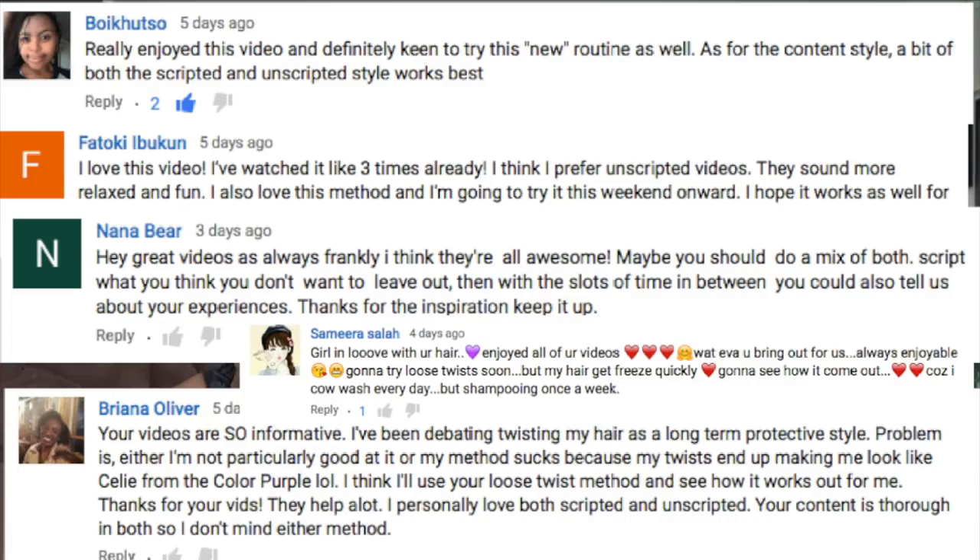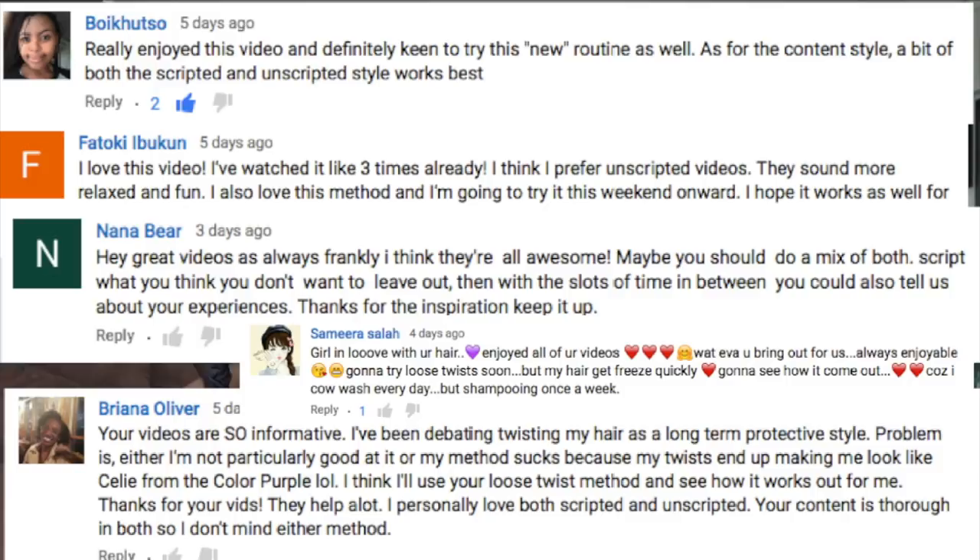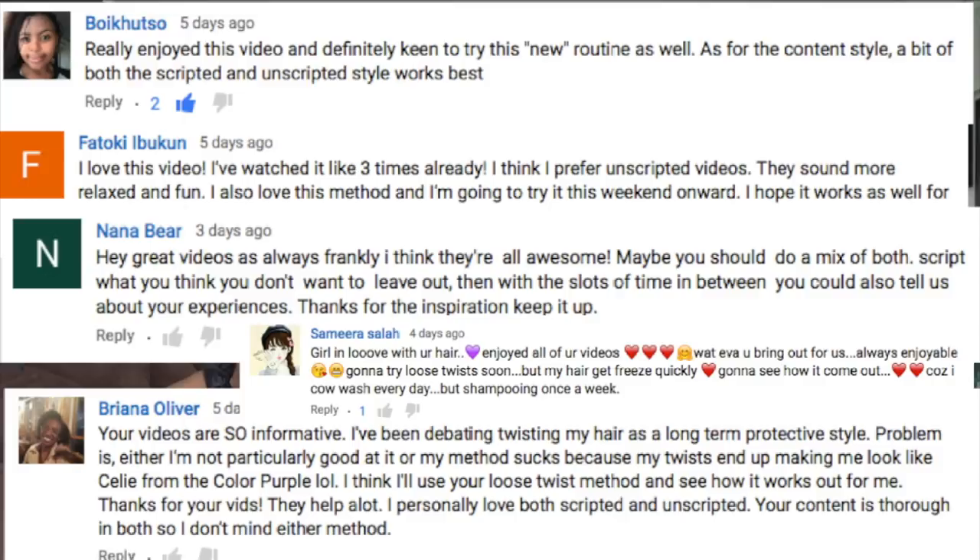The comments you left under my last video, in which I styled my loose twists on my wash day, really warmed my heart. I was delighted to see that so many of you prefer the chatty style to a more structured scripted video. Chatty videos are much more annoying to edit because sometimes I ramble on and that needs to be cut, so I'm going for a hybrid between structured and chatty. I really do appreciate your feedback — thank you so much.